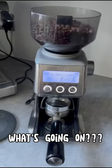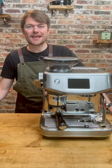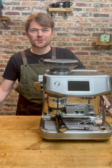Kev, what's going on? What to do if this happens to your Sage or Breville grinder or integrated grinder espresso machine.